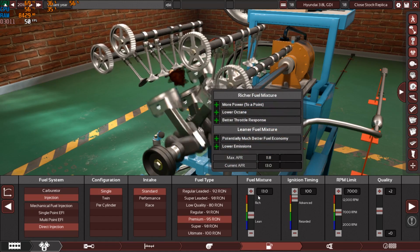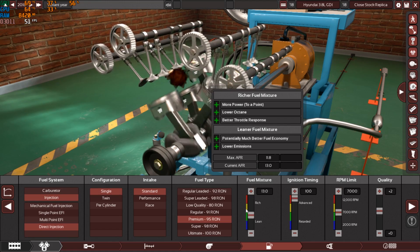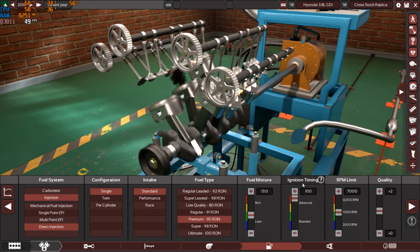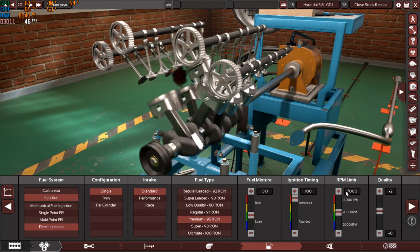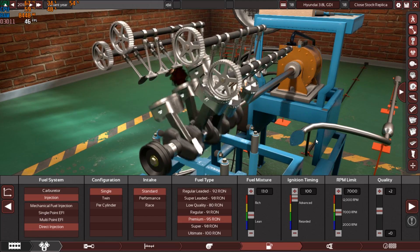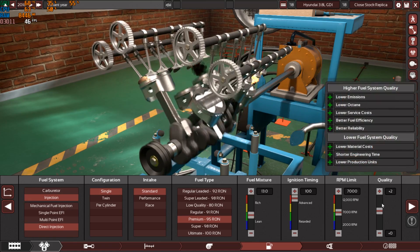Using a standard intake manifold means the engine is choked on air, so I had to find other ways to hit the stock power figures. I used 95 octane fuel and pushed the fuel mixture to 13.0 — a little on the rich side. Ignition timing is maxed out for the same reason. The RPM limit is set to 7,000 rpm — I searched online but couldn't find the official redline, only the peak horsepower RPM.